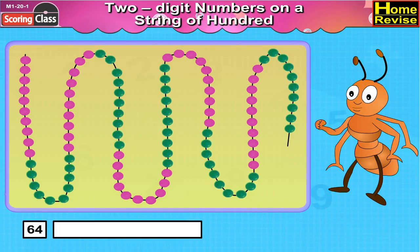Now 64: first ten pink beads followed by ten green beads, then again ten pink beads followed by ten green beads, then again ten pink beads followed by ten green beads, followed by four pink beads. Place the clip after four pink beads and we have six tens and four units, that is 64.